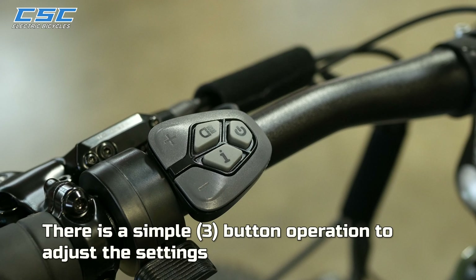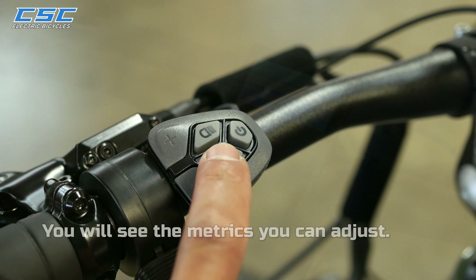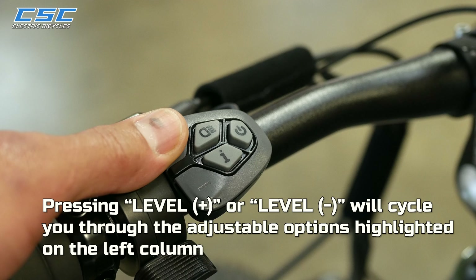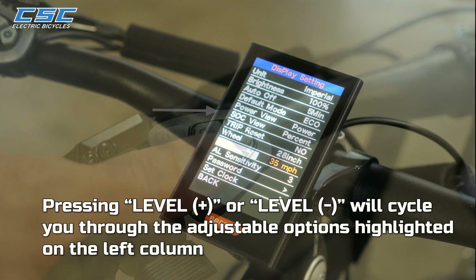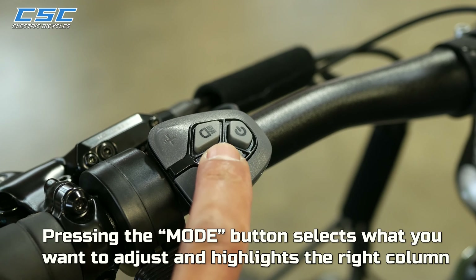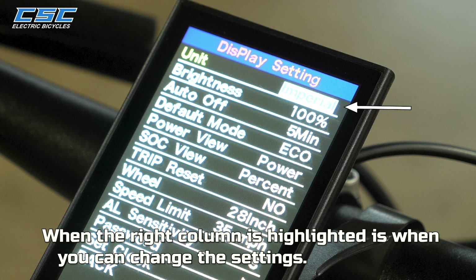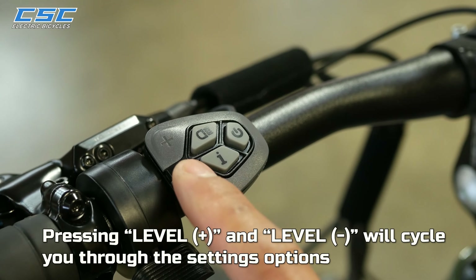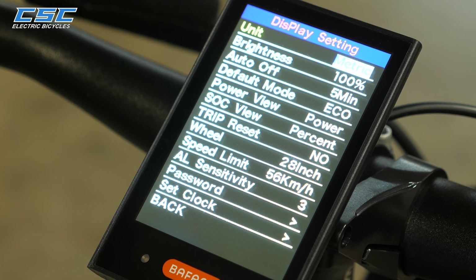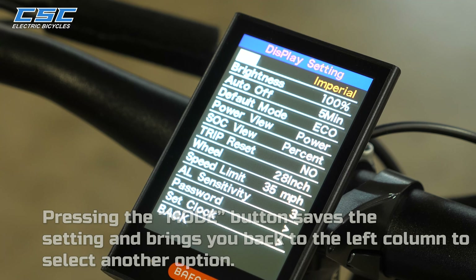There is a simple 3-button operation to adjust the settings. With Display Settings highlighted, press the Mode button to see the metrics you can adjust. Pressing Level Plus or Level Minus cycles you through the adjustment options highlighted in the left column. Pressing Mode selects what you want to adjust and highlights the right column, where you can make changes. Pressing Mode again saves the settings and brings you back to the left column.